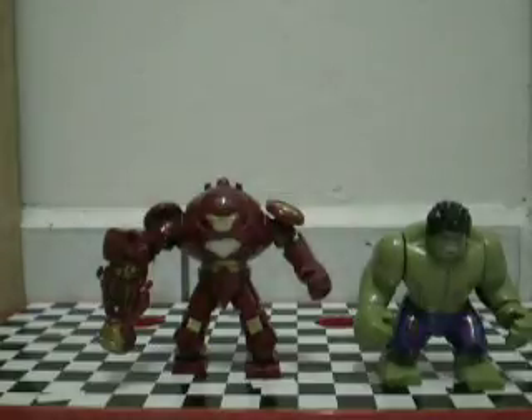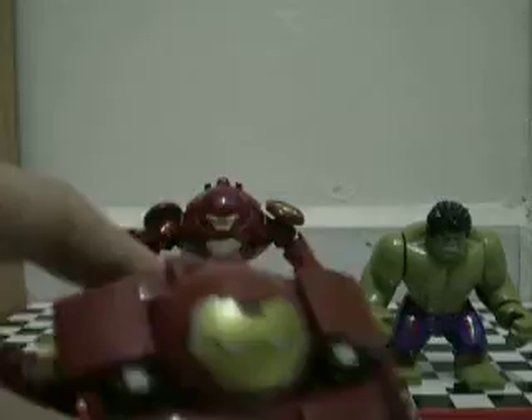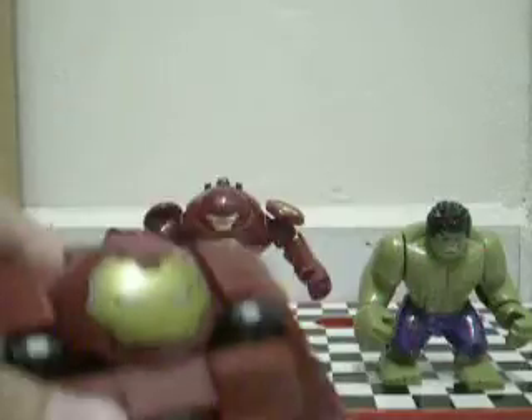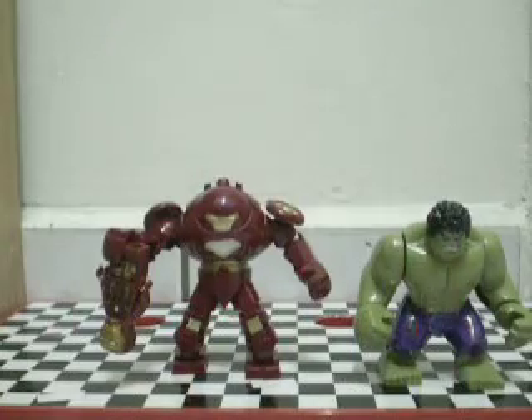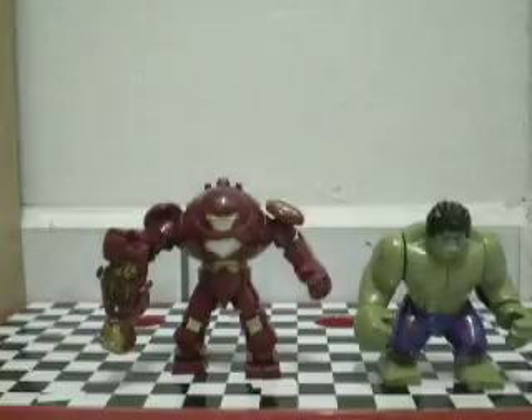So yeah, overall this big fake is very good. If you find it, definitely pick it up. If you have both of them, it's quite fun to compare them. I don't know, but that is the old one and this is the new one. Thanks for watching!